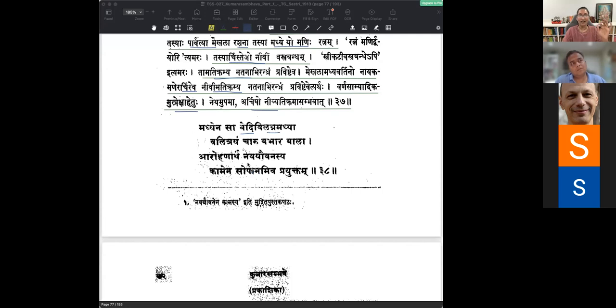She has just entered into Yavvanam, and as Yavvanam has to ascend in her body, it slowly moved from her hips to her waist, then to her breast, and then to her face. That is how it is going to ascend and show itself in her body. So Nava Yavvanasya Aarohana Artha, Kamena, Manmathena, Prayuktam, Nirmitam Sopanamiva - Valitrayam Babhara, she had these three lines on her waist.